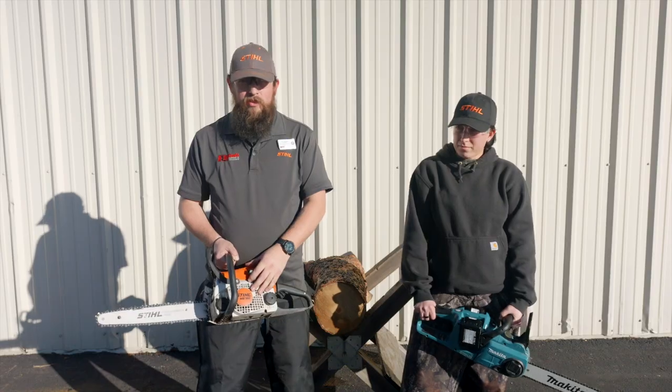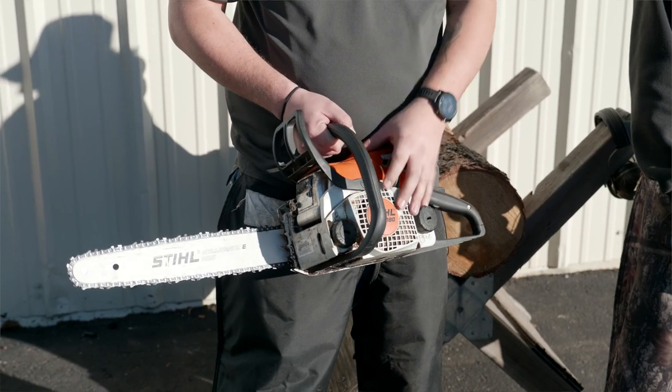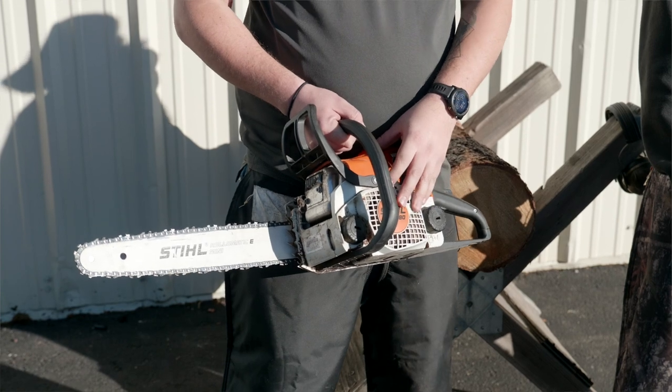The Stihl MS 180 is going to be a little bit more powerful, as long as you don't leave fuel in it and you take care of it. A little bit more maintenance, but they are reliable.